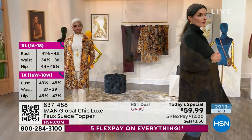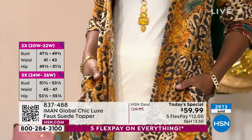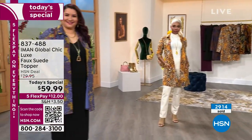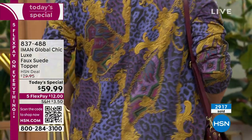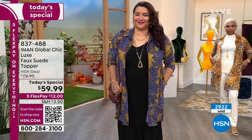I have literally seen one jacket in my entire life that is like couture level in a genuine suede. And it draped — it literally puddled. Like butter, it was just like butter. And I've got to tell you, your faux suede is rivaling that jacket.